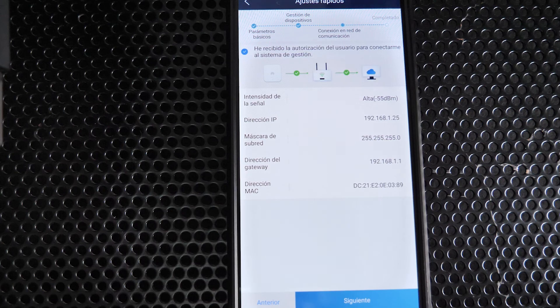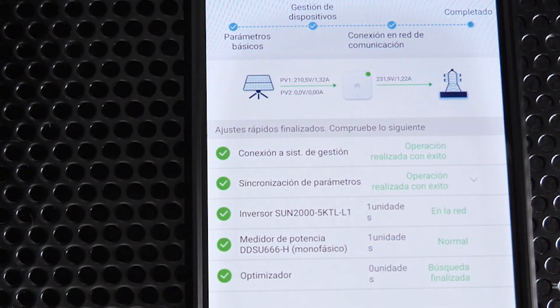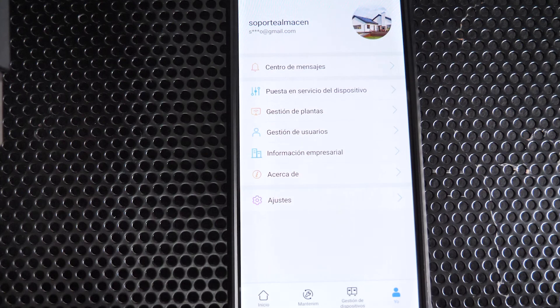The inverter will synchronize and start injecting. Click Next and you can see all the inverter status indicators are correct — the master inverter is now fully in operation.